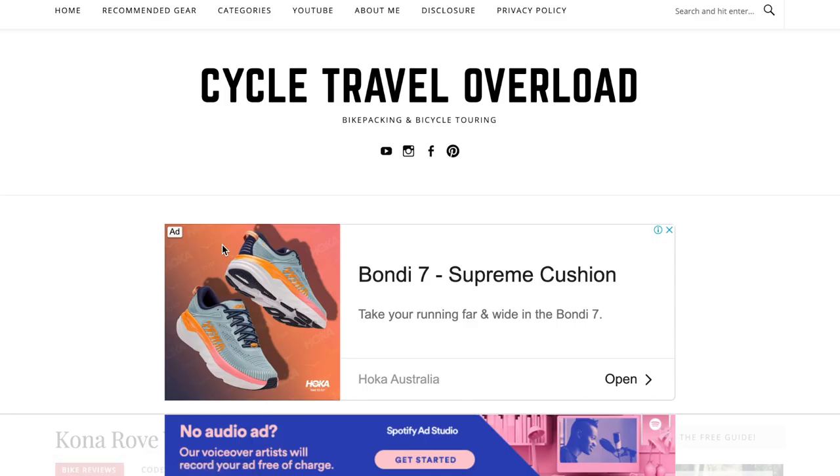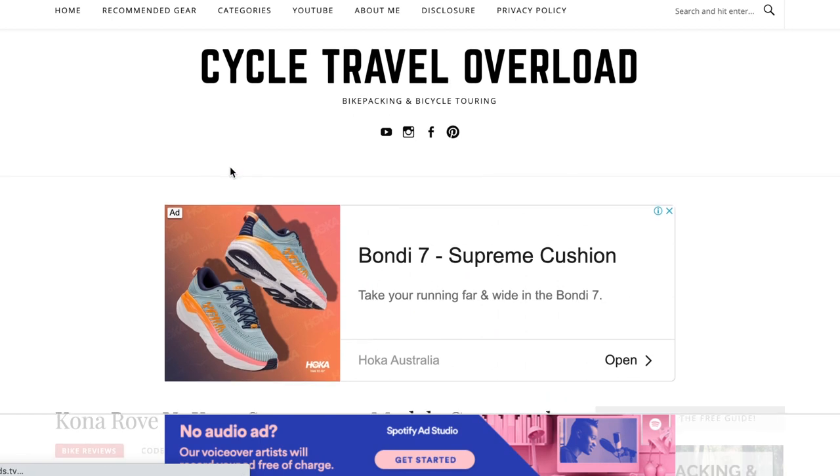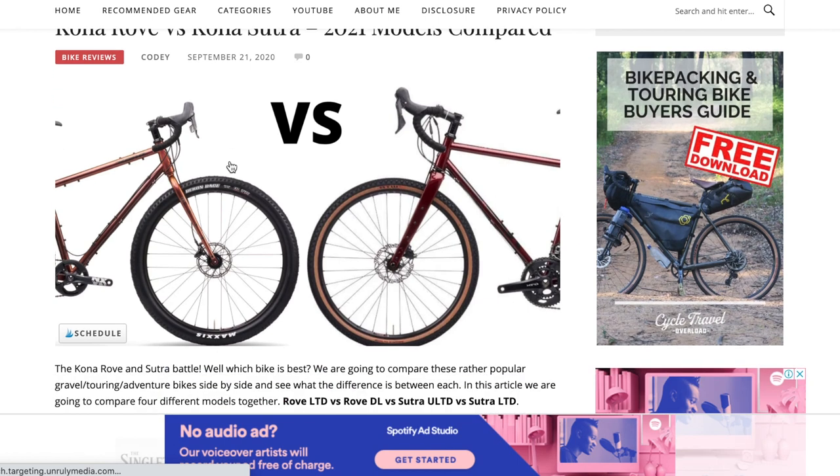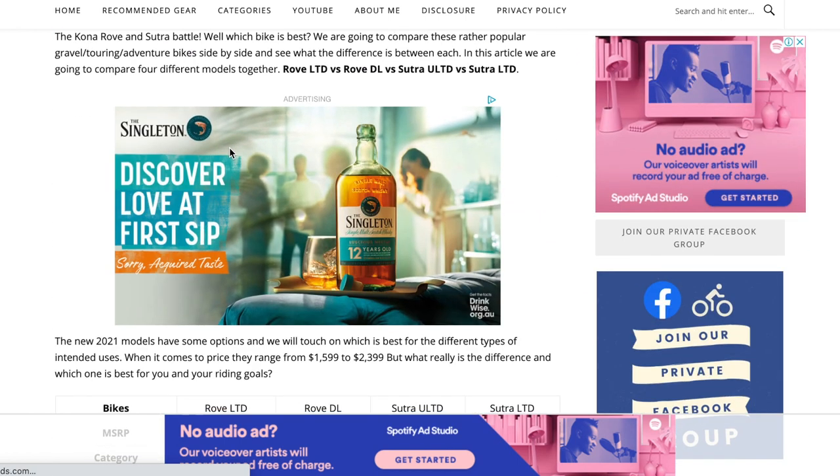Over the 2019 model, which was limited to a couple of eyelets on the 4K — I think it might have been two. Also, if you want some insight into the new 2021 models, I did end up writing an article on the Kona Rove versus the Kona Sutra, which I'll link down below. It touches on a comparison between the two new LTDs.